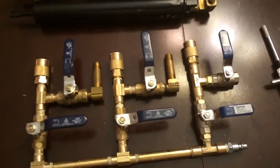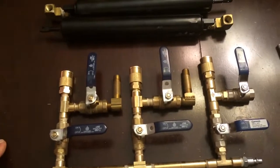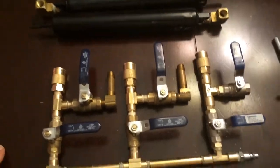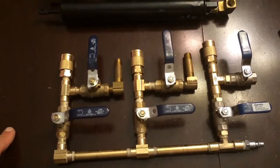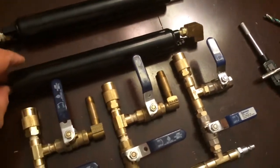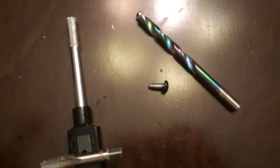I've seen another method that used a washer fill-and-drain control, but this was something I thought would work better and would be available with equipment that I had.